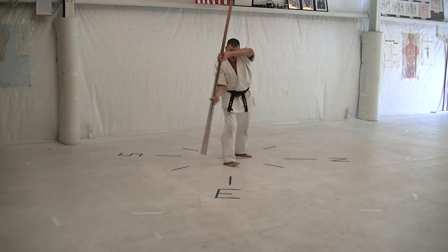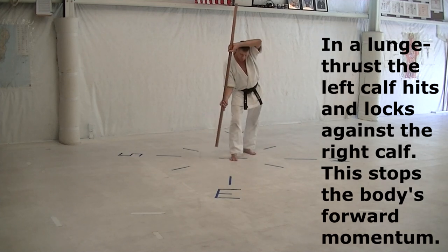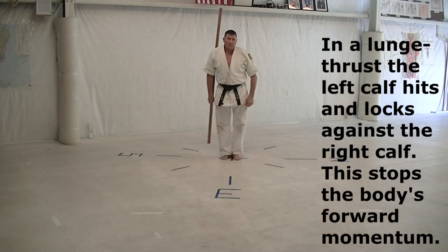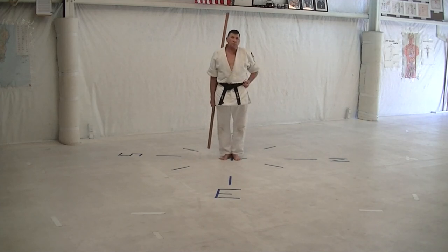Turn back to the east, cross body block, and around the head. Launch thrust. Step back, hook back, and then flip, flip. Draw the left foot up and finish. So you'll be spot on.